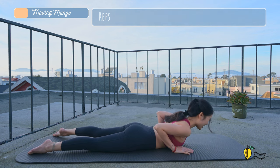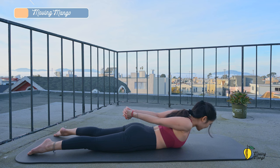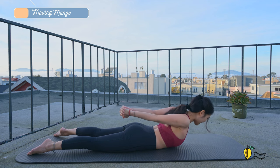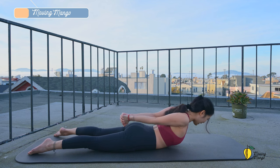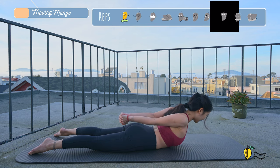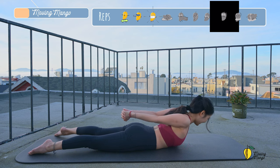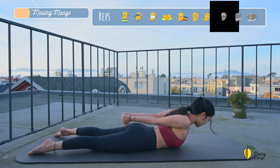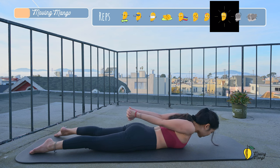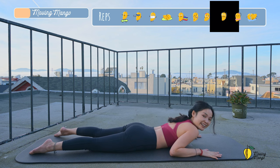You can put your forearms down if it's easier for the wrist. Listen to your body. And three, two, and last one. Slowly bring your torso down. Interlace your fingers backward, lengthen your arms, inhale, lift, and use your hands to pull your torso up and down. Just a tiny move. Focus on your back, your arms, and your abs. Keep breathing, lengthen the neck, and keep looking down to the mat. Squeeze your booty. Couple more times with your own breath. And last one, lift and down, and slowly bring your hands down.